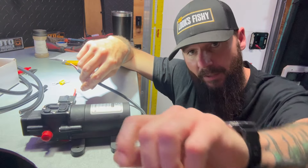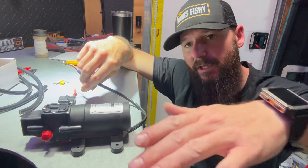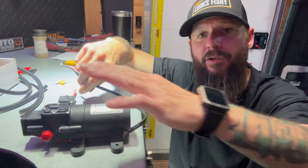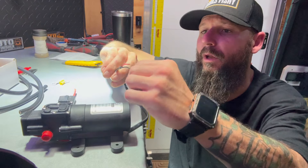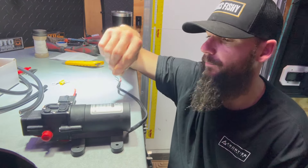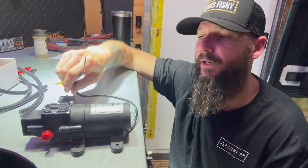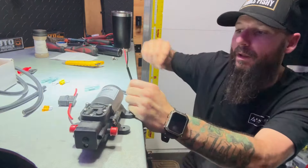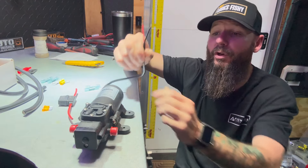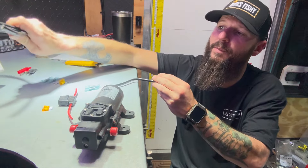Once you turn the faucet on that's when it's going to pull the water; it's going to continue running, and once you turn it off it should shut the pump off. I'm learning as I go — I'm not a specialist in pumps but we're going to find out together and figure it out step by step. If you find yourself in a situation where you need to extend your wire, make sure that you upsize on the gauge to have less stress on your pump.